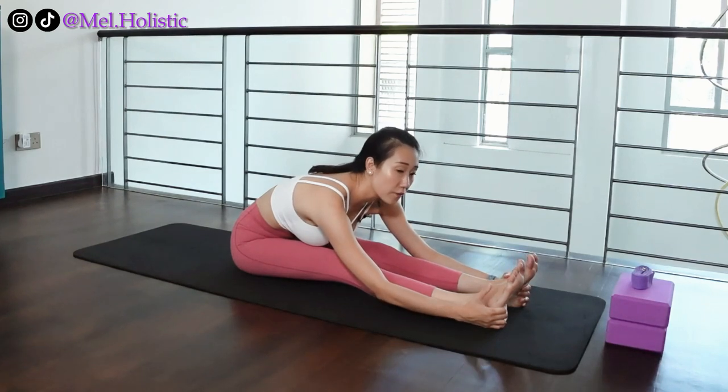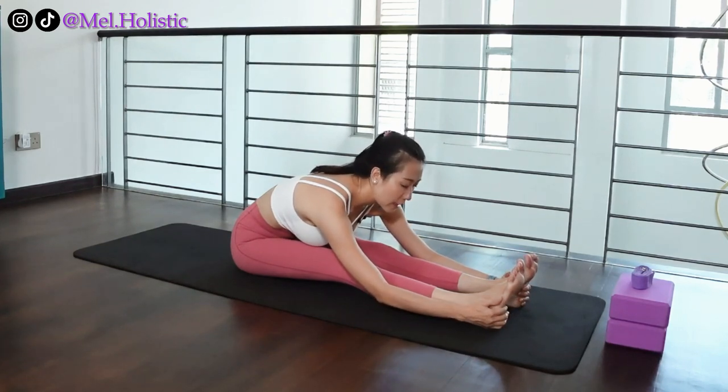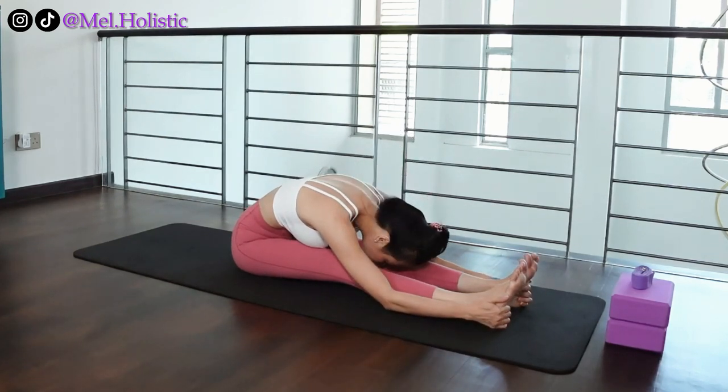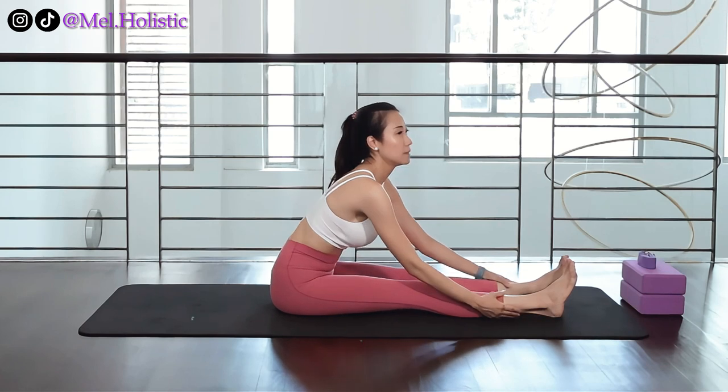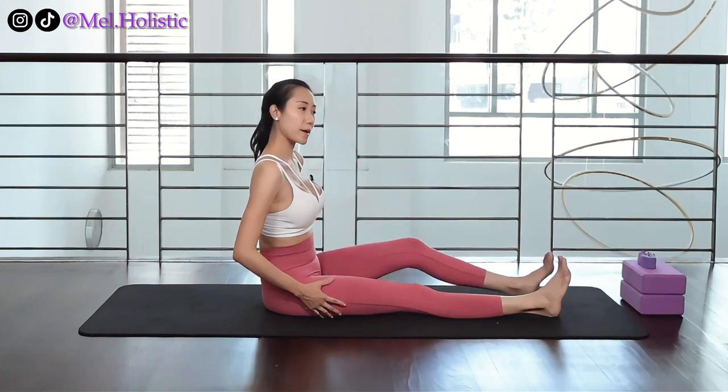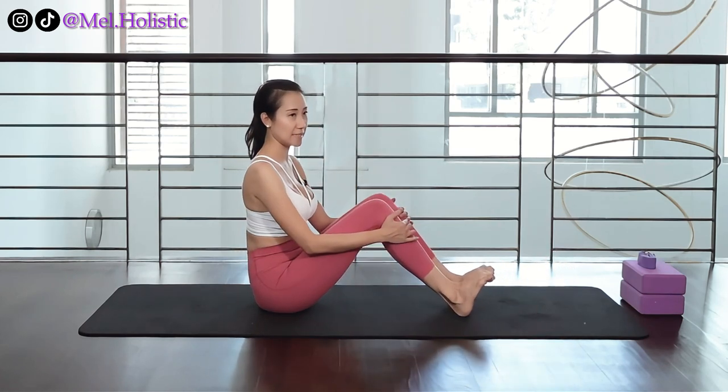Just stay wherever you are. If you want, you can have your head down or just stay high up in the air. And there we have it — a book pose that you can practice every day in this manner.